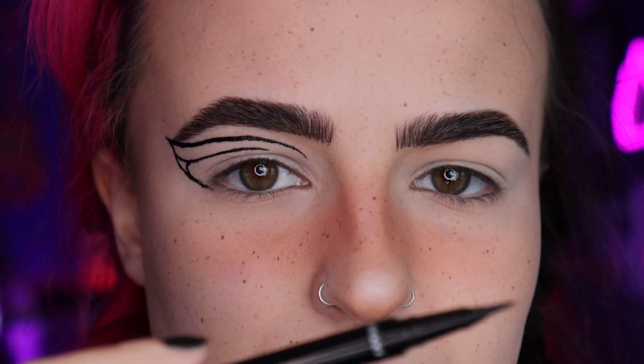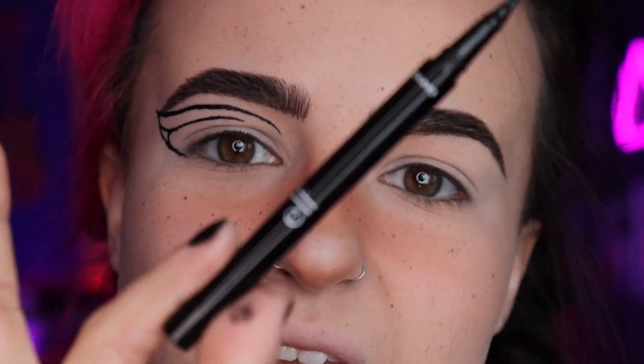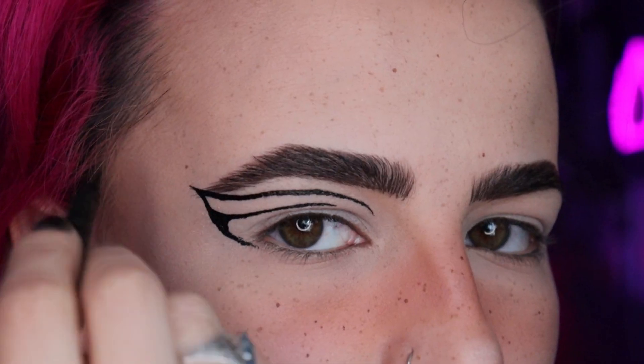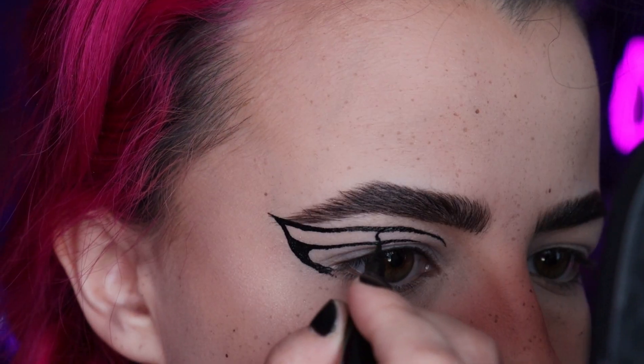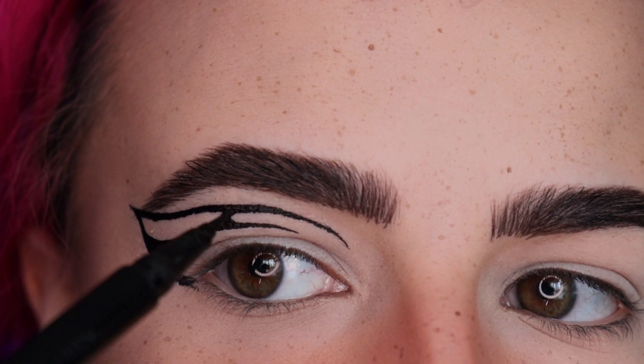I'm gonna switch to the NYX Epic liner now because the ELF one is not doing what I want. I'm gonna fill that little shape in and clean up my outer lines and swoop with the NYX liner. We're gonna do a little C-shape and connect these two lines. She's a little thick, so I made a C-shape and then kind of elongated the edge of it so it blended into the other lines.